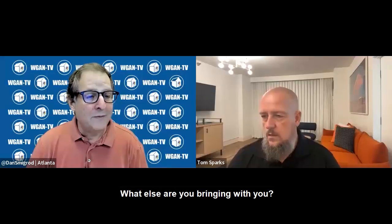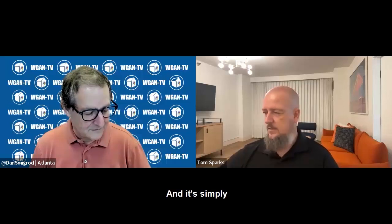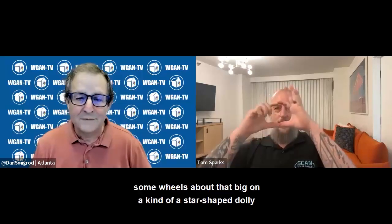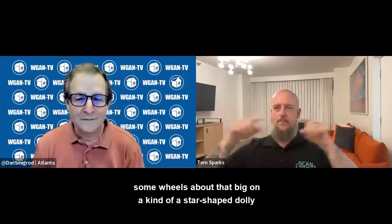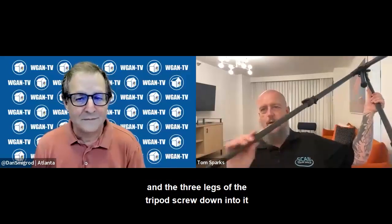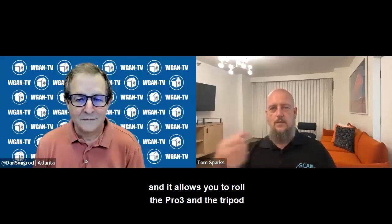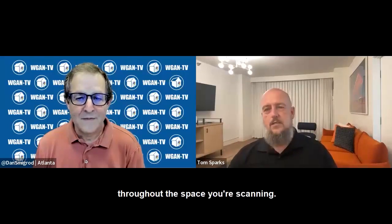The next thing that's nice to have is a tripod dolly — Newer makes the ones I have. I have several of them. It's simply some wheels on a kind of star-shaped dolly, and the three legs of the tripod screw down into it. It allows you to roll the Pro 3 and the tripod throughout the space you're scanning.